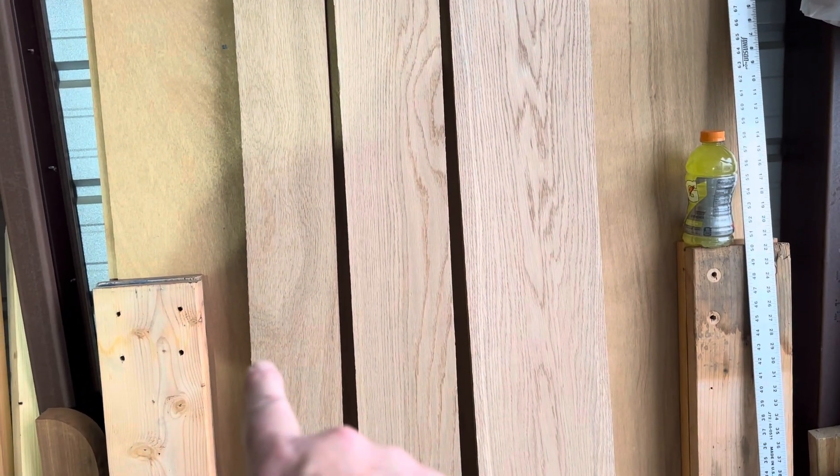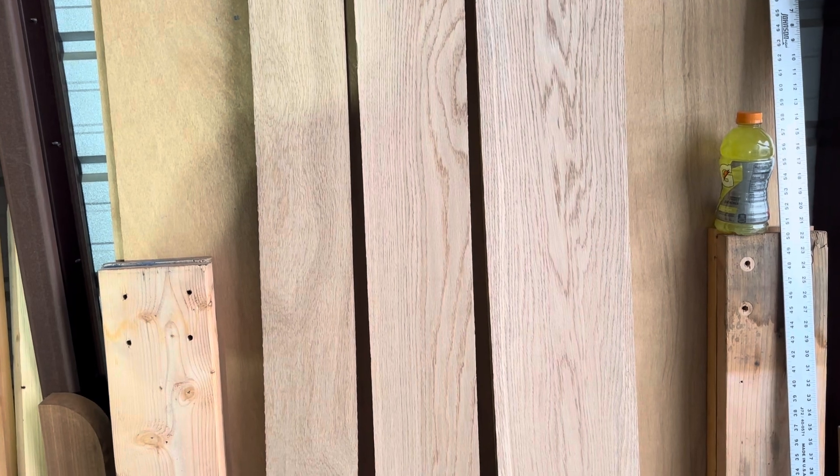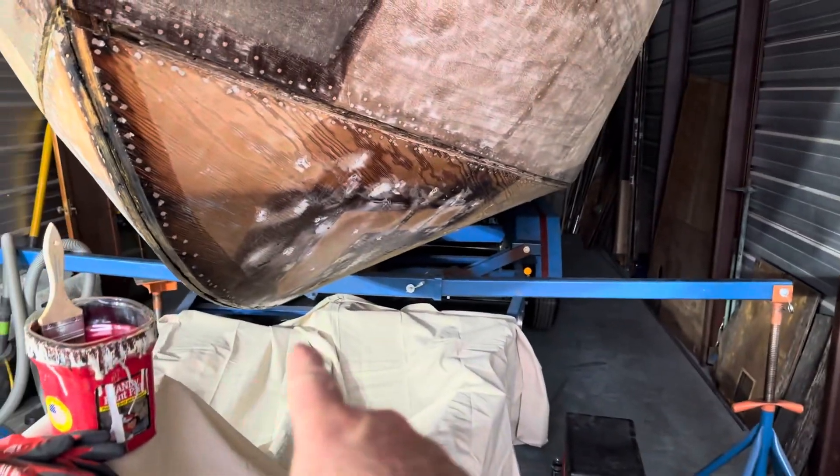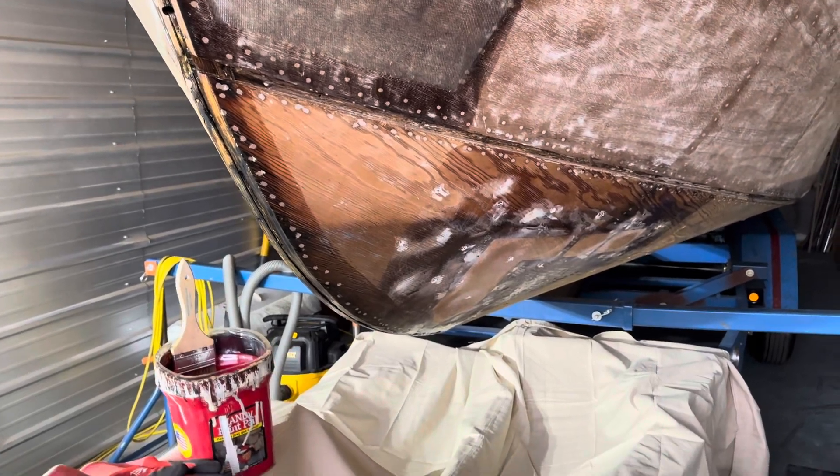At least on the bow, I think what I'm going to do is laminate it — 3 pieces that are inch and a half wide, half inch thick — and see, one at a time, how they lay along the curvature of the bow.